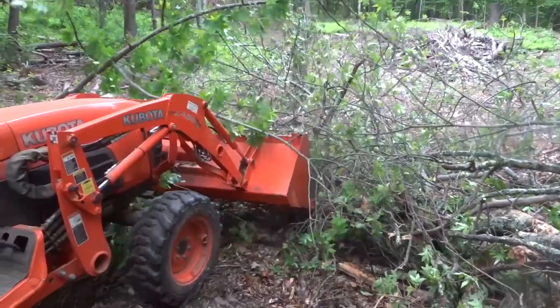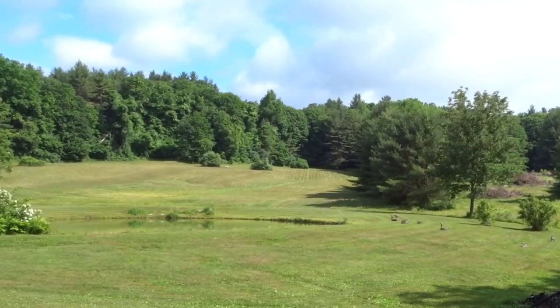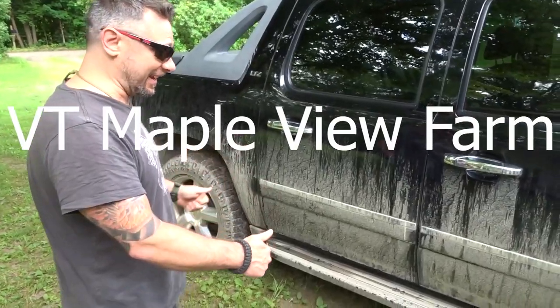Hey guys, how are we doing? Vermont Maple View Farm coming to you again from the bunker. We were going to film this video outside today, but since it refuses to stop raining in Vermont, here we are back down in the basement.